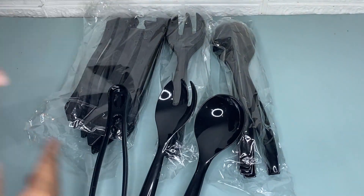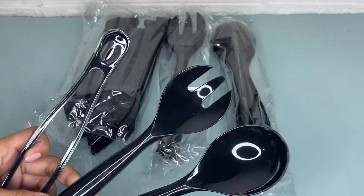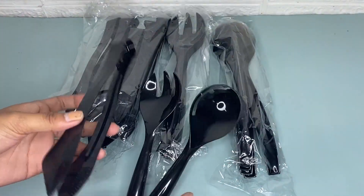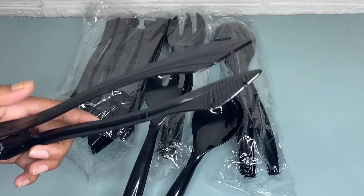Hi guys, so today I'm going to share with you my honest review about this disposable plastic serving utensil set. As you can see, this utensil set comes with these 18 packs of utensils.